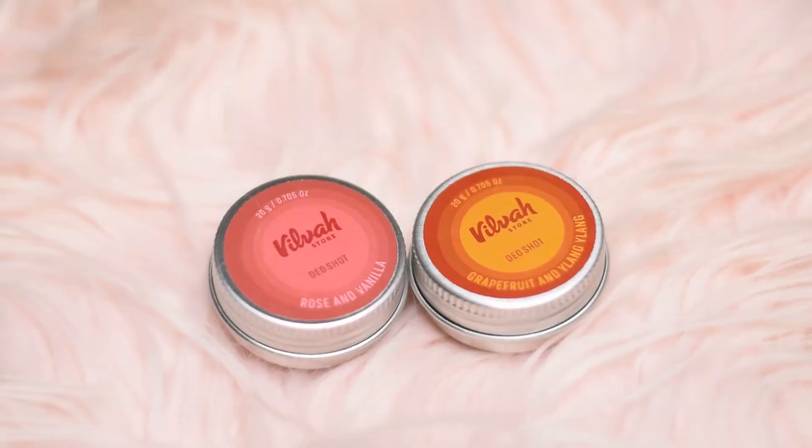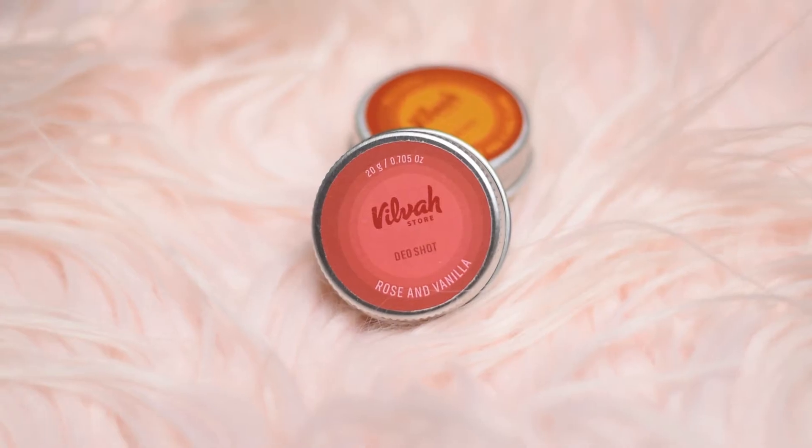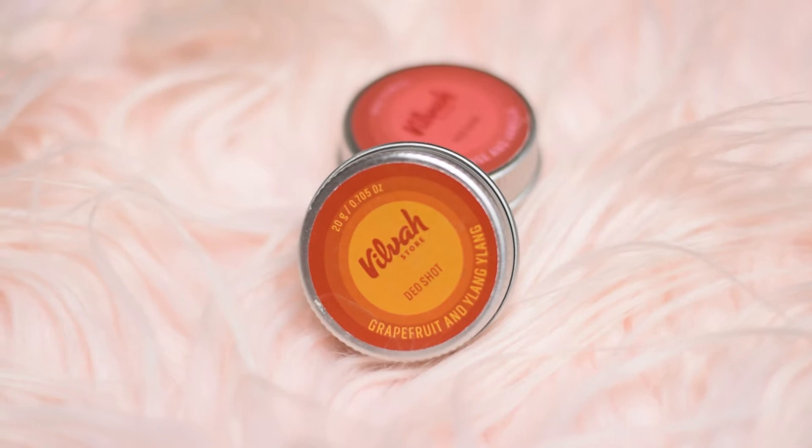Hi everyone, welcome back to my channel. Today I'm going to review the Vilvah Deo Shots. I've got these in two variants — the first is Rose and Vanilla, and the other is Grapefruit and Ylang Ylang. These retail for rupees 290 for 20 grams of product.